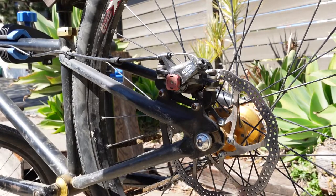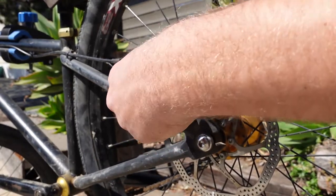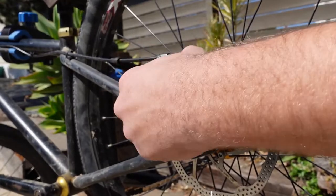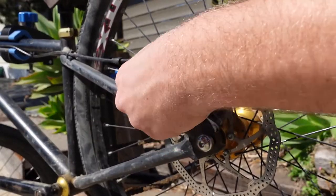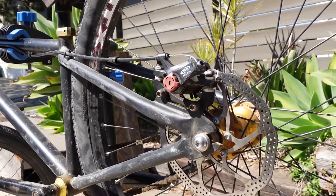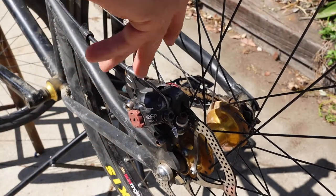Now we come over to the outboard side, which is the side on the outside of the wheel, and we're going to tighten this side until it fully locks out on the brake caliper. Now the brakes are completely locked in place and we've got our caliper exactly where we want it. So we're going to tighten these two bolts back down to lock it in place.